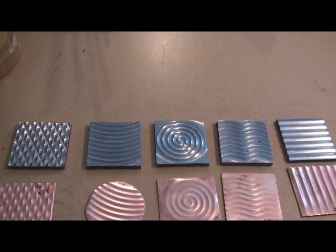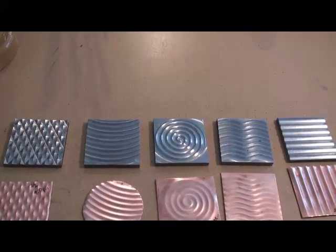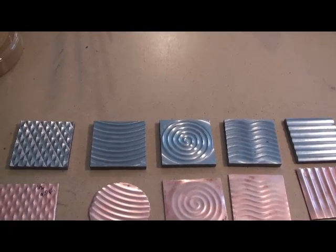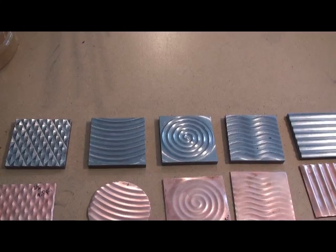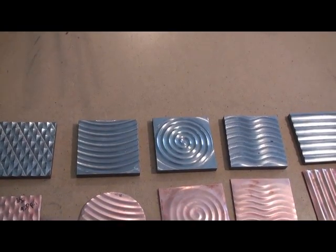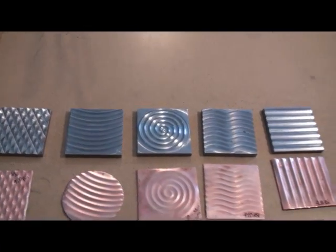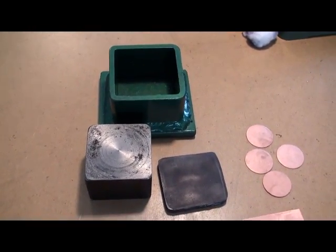These embossing plates are milled out of steel and what they do is allow you to texture your metals with the hydraulic press. These steel plates are not meant to go through a rolling mill, so they are for the hydraulic press only. They measure about two inches by two inches and are meant to be used with the contained urethane system that Potter USA has as well.